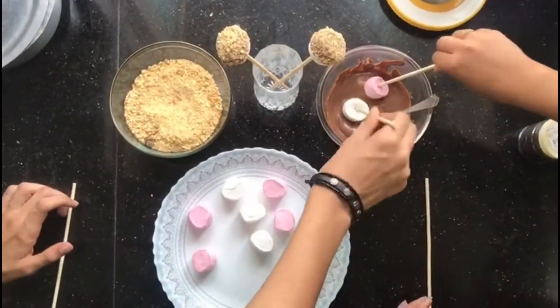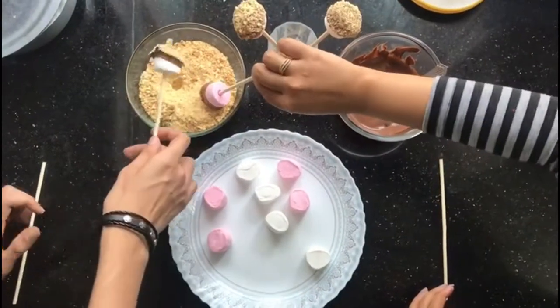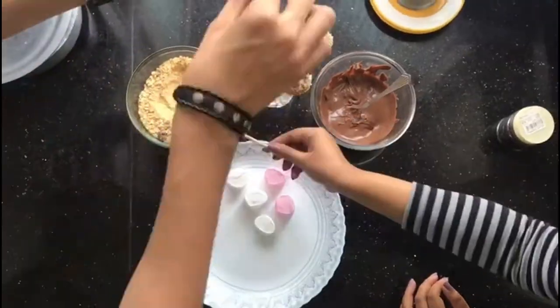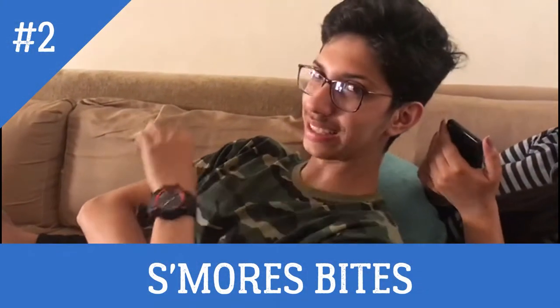Repeat the process and make them for your friends, family, guests, etc. You are going to have a blast. Now, number 2 — the Small Bites.